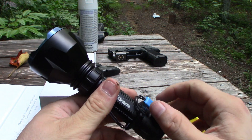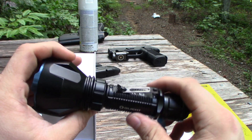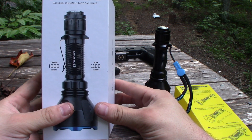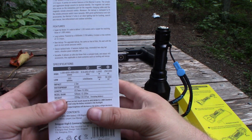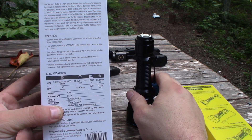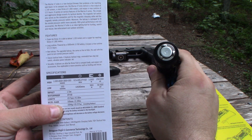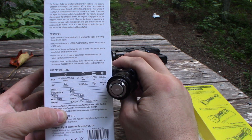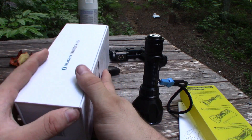This is the Olight Warrior X Turbo. It's going to be a little bit different than their normal Warrior light, namely because it has 1000 meters of throw and 1100 lumens. Now if you are a lumen fanatic that may seem low, but there is a function of lumens and candela and this thing is a pretty good thrower. On high mode you get 1100 max lumens and 250,000 candela. It also has a low mode at 150 lumens throwing 360 meters at 32,000 candela. It is impact-rated to 1.5 meters and IPX8 waterproof, weighing 10.37 ounces including the 21700 special battery.